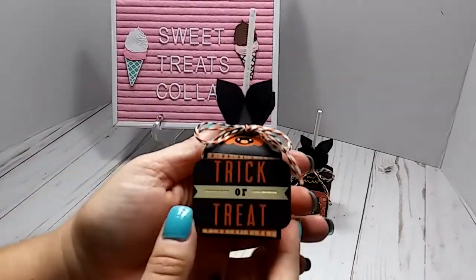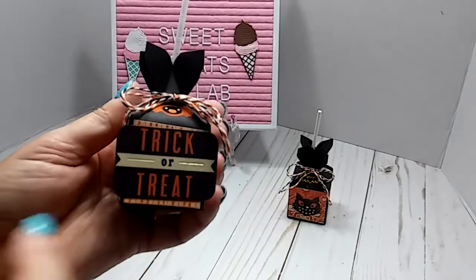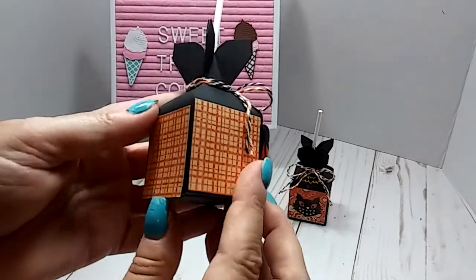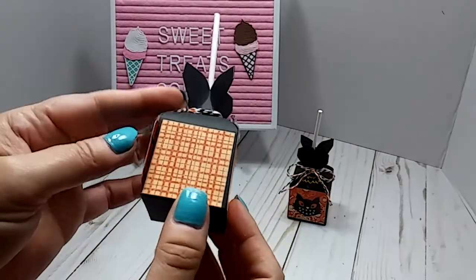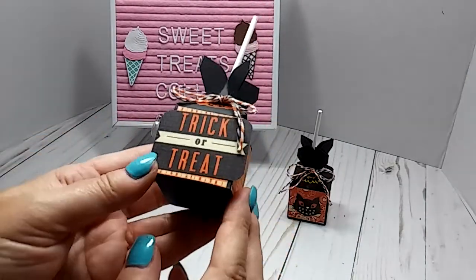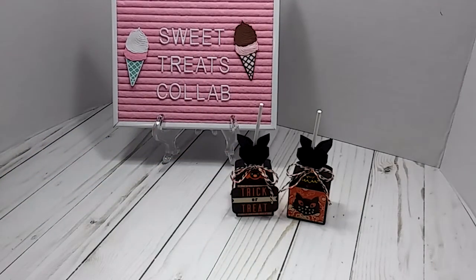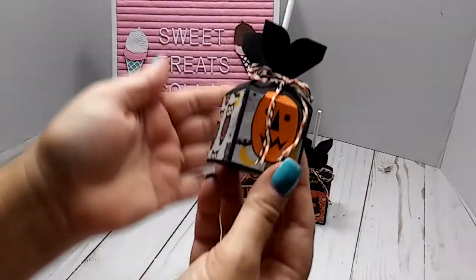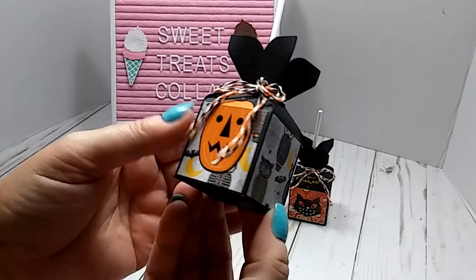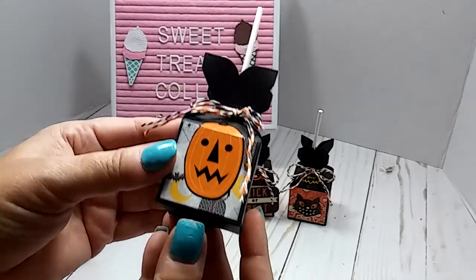Here is another one that I did. This one just has a little cut apart from the paper pad, and it says Trick or Treat. I just layered the box all the way around. And then this one here has a pumpkin sticker on it.